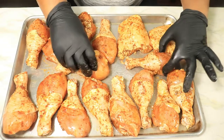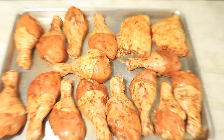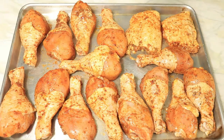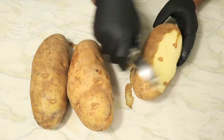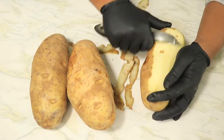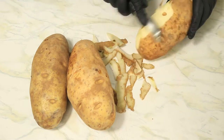Next, I'm going to place my chicken in my preheated oven on 375 degrees for 35 minutes. Now that my chicken is in the oven, I can go ahead and move on to my potatoes. With my potato peeler, I'm removing the outer layer of skin on these potatoes.